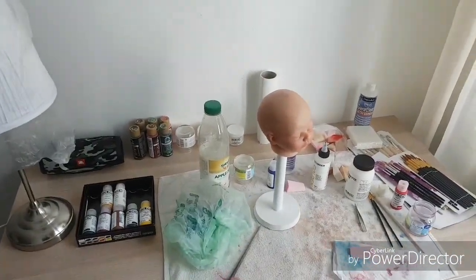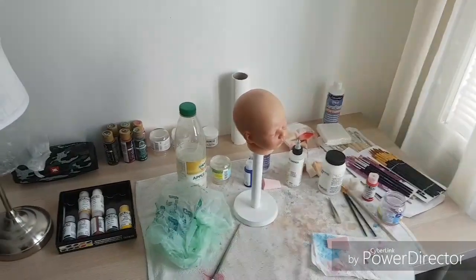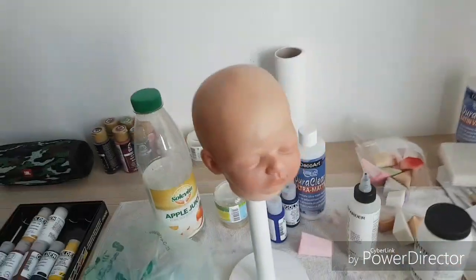Hello everyone and welcome to my Re-Bond studio! I have one baby that I'm working on.